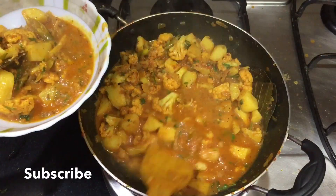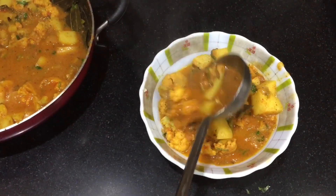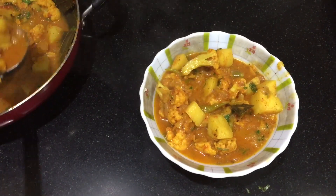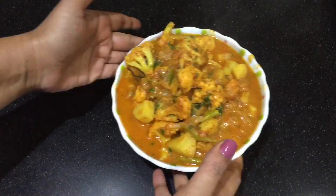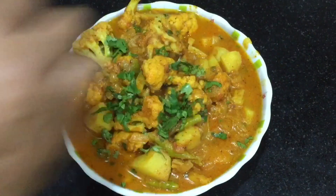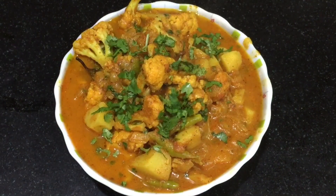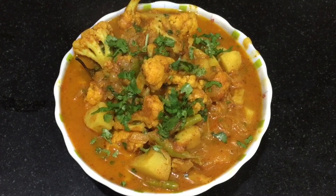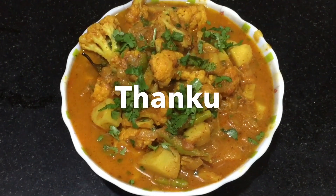Let's take it from the serving bowl. We are ready. It is very tasty. Let's add some dressing and serve it with paratha. Thank you. Have a great day!